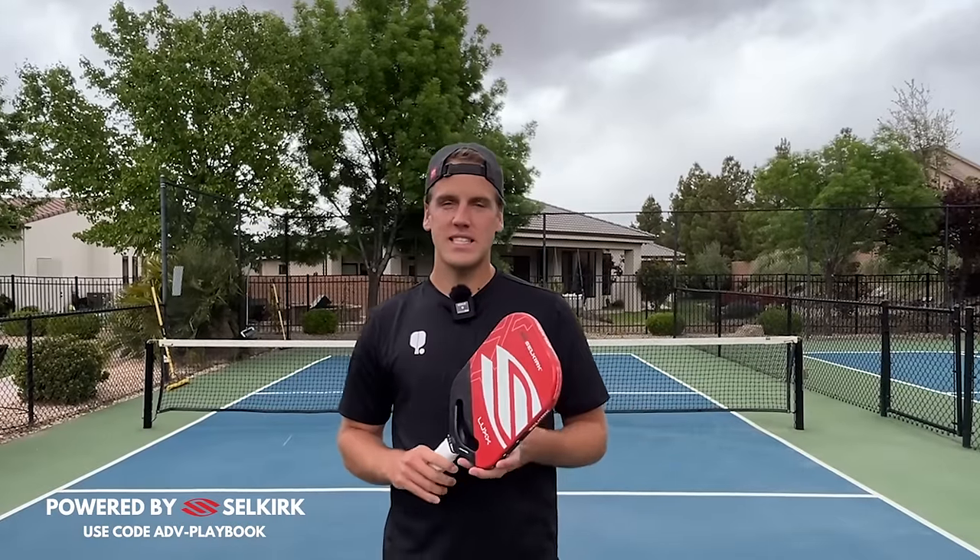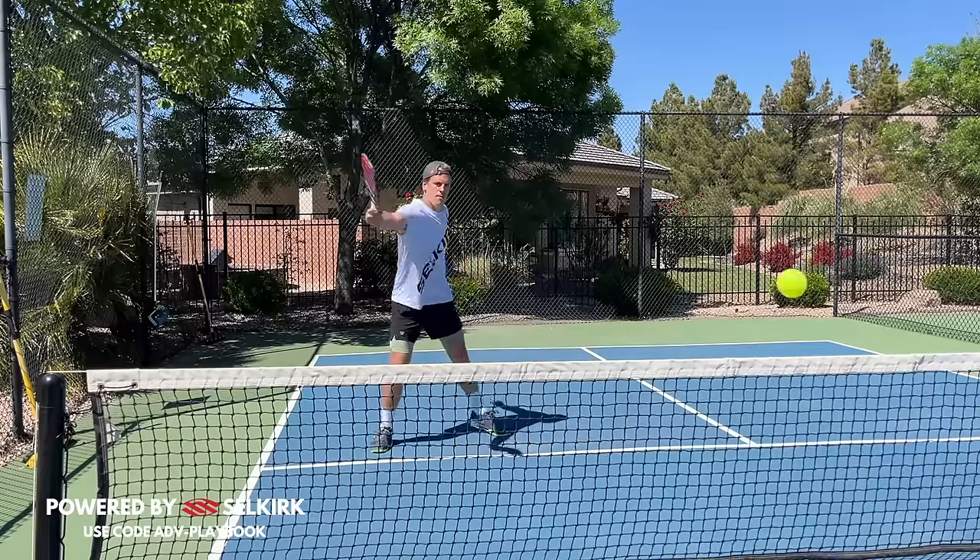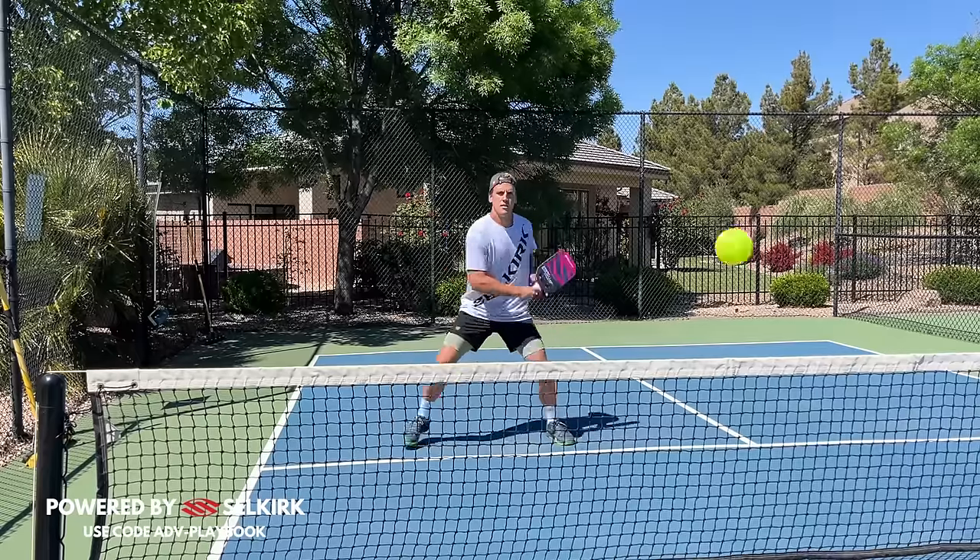What's up guys, it's Austin with Pickleball Playbook, and today we're going to be talking about how to counter attack on that backhand side. Be sure to stick around to the end because I'm going to be covering three common mistakes that I see all the time that will make or break your counter.